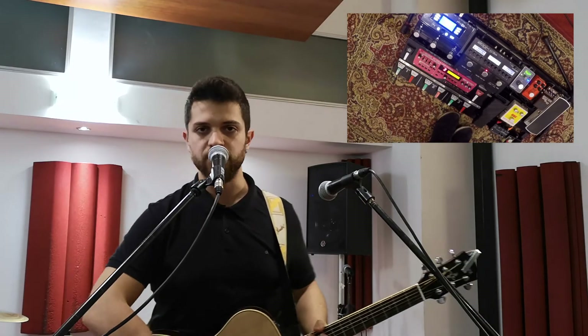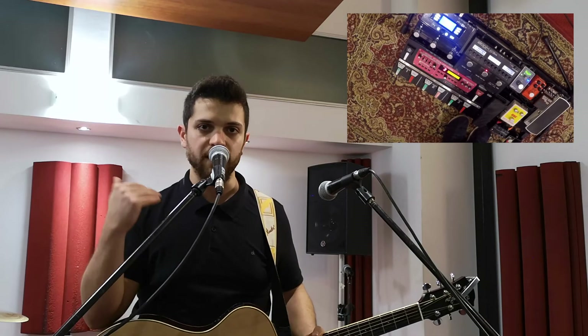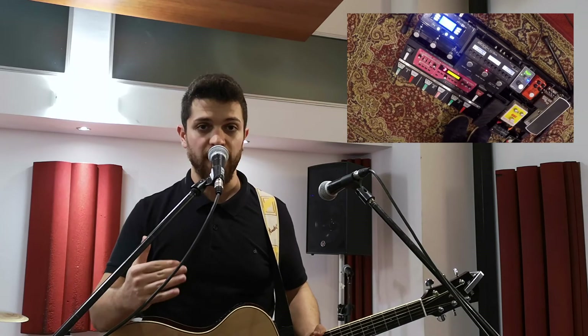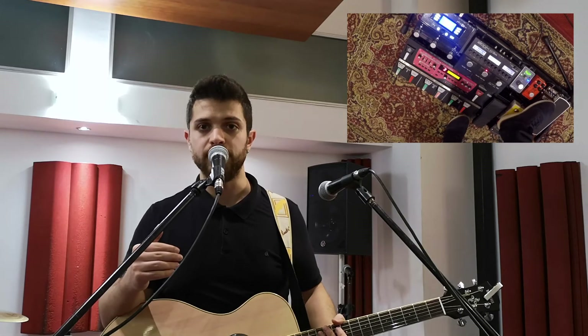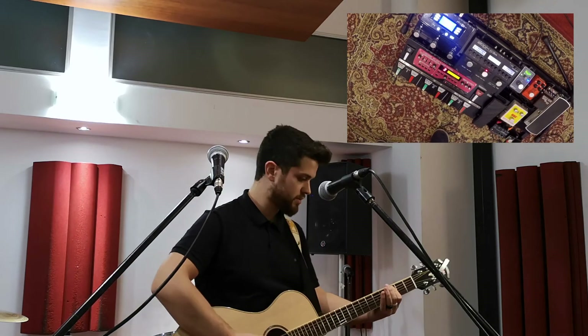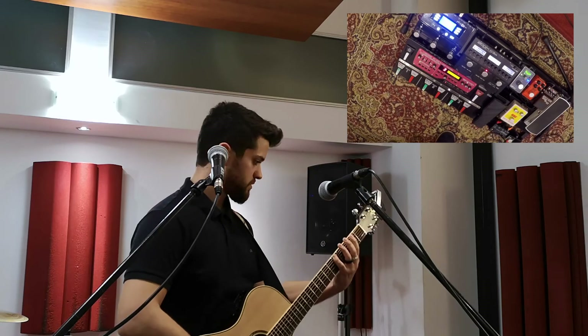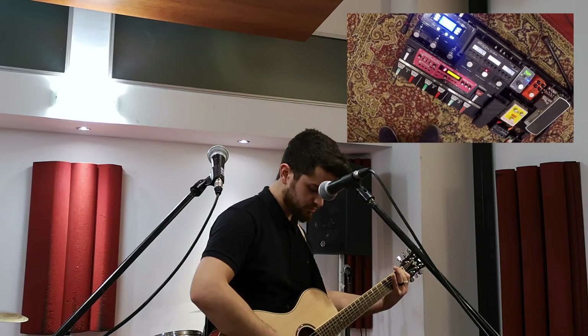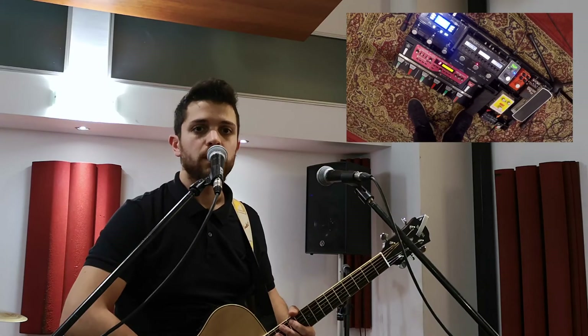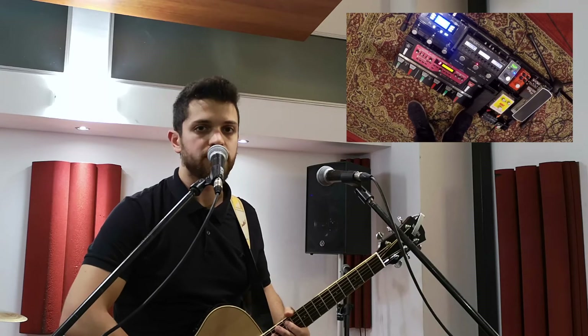Right here we have the first part, we set it up and now we keep adding up and building up the layers — first off the bass, on the same track. Now we move on to the third track where we're going to record the harmonies.